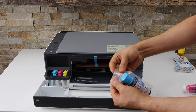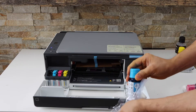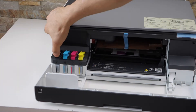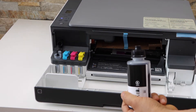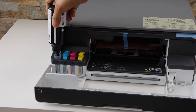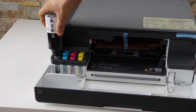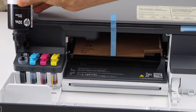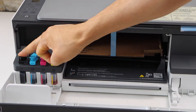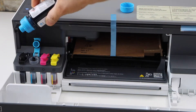Now take the ink out of the plastic packaging. The ink bottles are packed, so let's start with the black. Open the cap and remove the bottle cap and place it here. Once you hear that sound, it will start filling up the ink tank. Once it's filled, just take it out and close it.